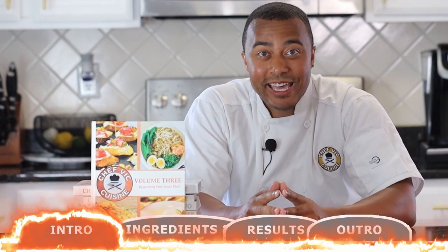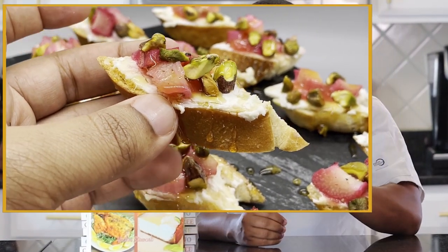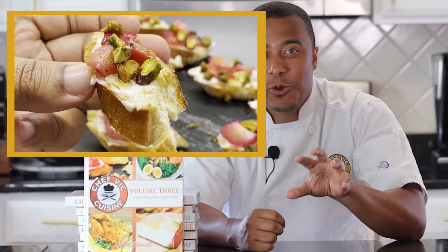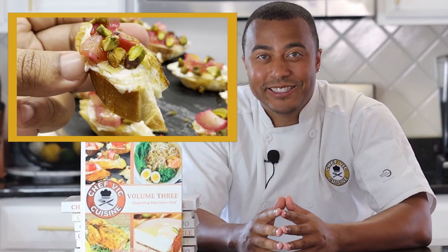Hey everyone, how's it going? Welcome or welcome back to Chef Vic Cuisine. Today we're making rhubarb and cheese crostini, an ultra eye-catching appetizer that pairs savory and sweet in the best way. This is a golden crowd pleaser, and I can't wait for you guys to try this at home. So let's get started.